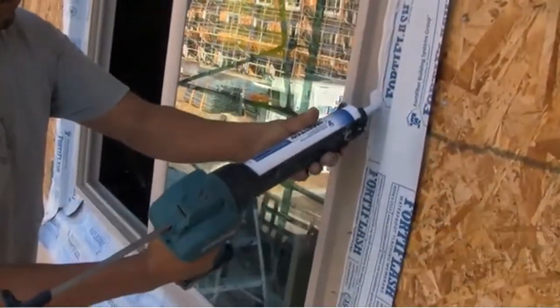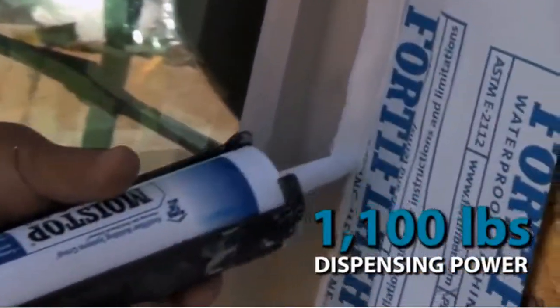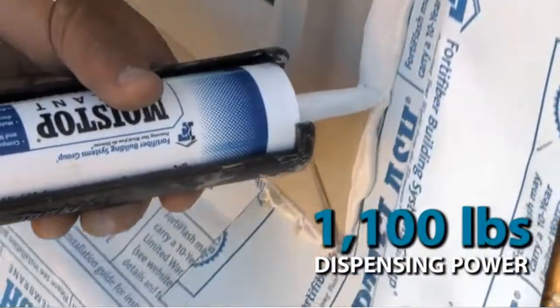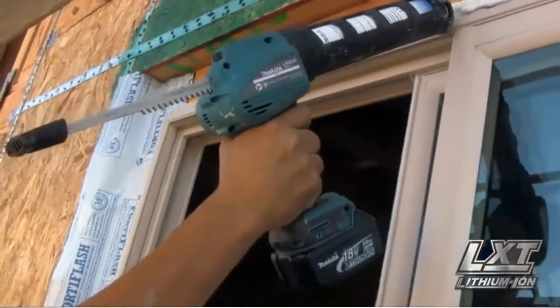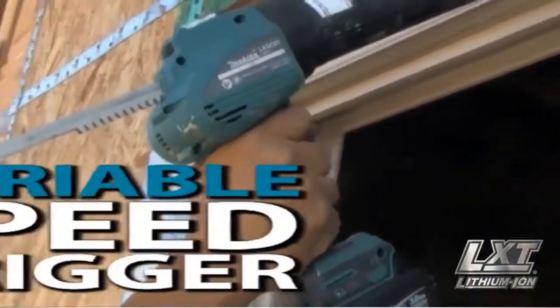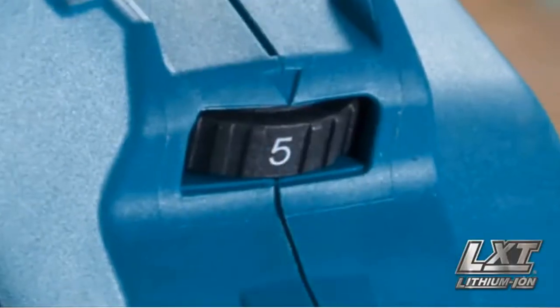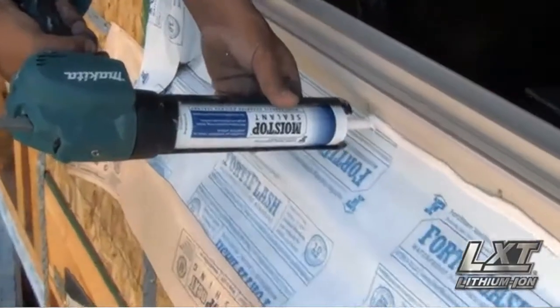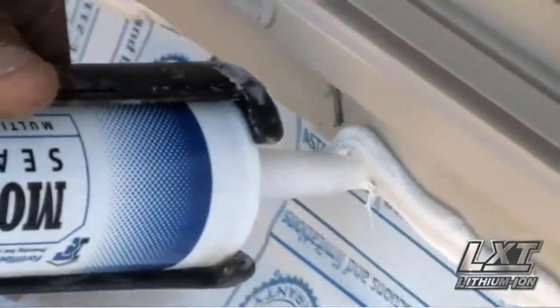With an industry-leading 1,100 pounds of dispensing power for even the highest viscosity materials and cold weather use. The caulk and adhesive guns are equipped with a variable speed trigger and 5-speed dial to match the speed to the application for an even bead at all viscosity levels.